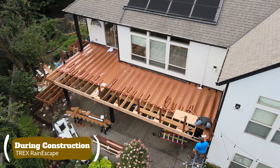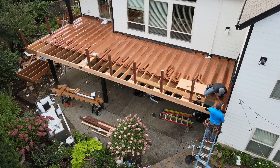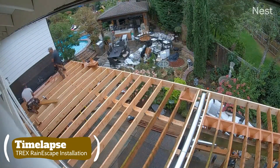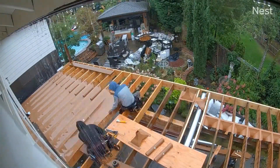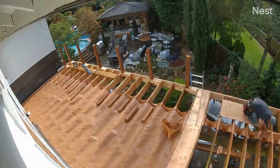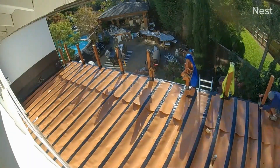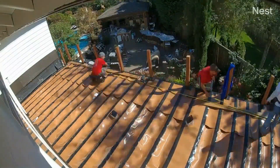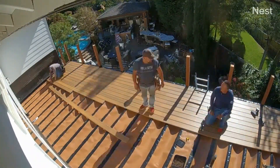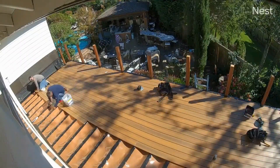Here we have a current deck project going on — this is a Trex Rain Escape under-deck system. We're going to show you some time-lapse and let you see how it's done. Here we have the deck framing — between each of the joists we put in the Trex Rain Escape. This is basically a waterproof liner, and we staple it to the joist, then put in the seaming tape. It's extremely watertight. We also put in the gutter system and then install the deck boards over it, making sure not to puncture beyond the seaming tape — that's the critical part.